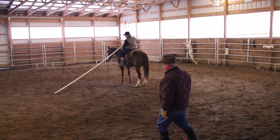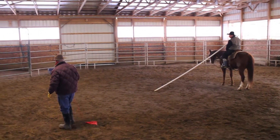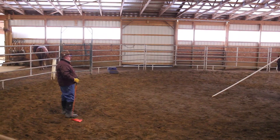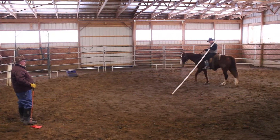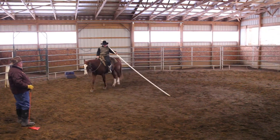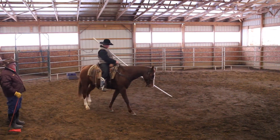Now I want you to remember how we did it, Daniel, where you laid the pole on your shoulder. Do that now. He's going to lay the pole on his shoulder and then he's going to bring his hand down. Bring your hand down.